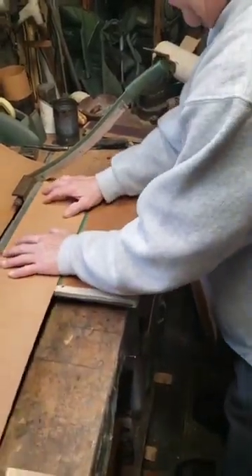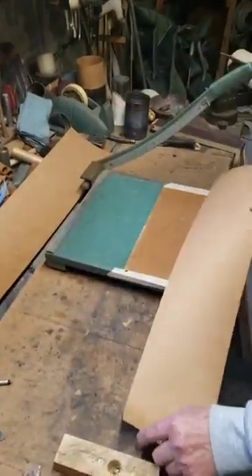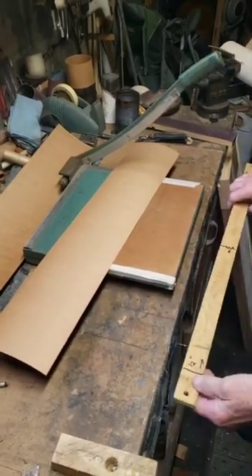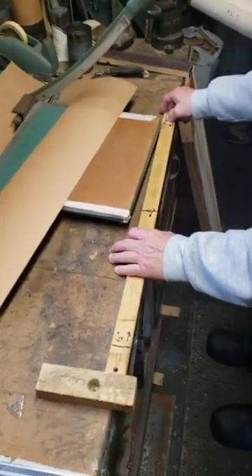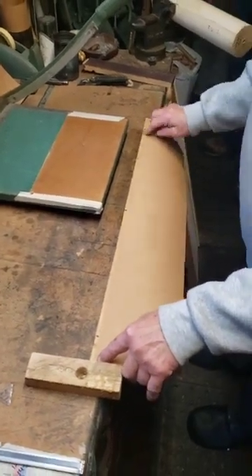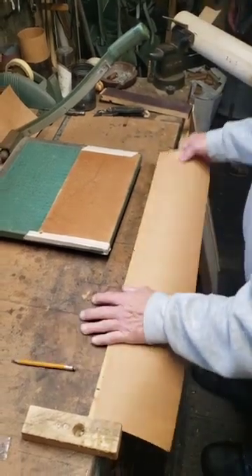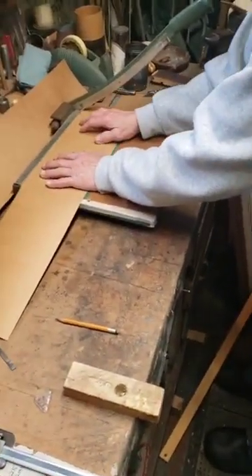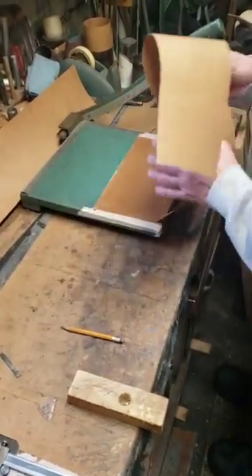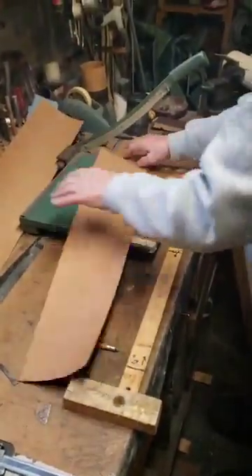All I do is trim it to length now — I'm going to take some off of both sides. That's one side, I flip it over, and I get my measuring stick here. I put it up against here; right here is my line. I mark it with my trimming stick, then I cut it to length. Now that one's done. This is the original edge here. I'll trim this one down one more time.